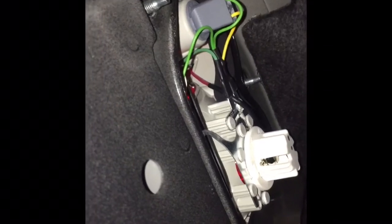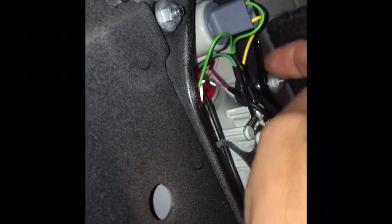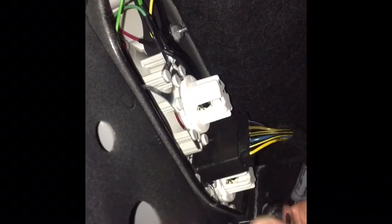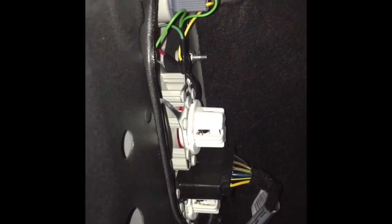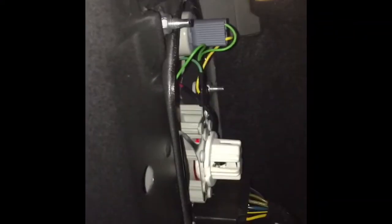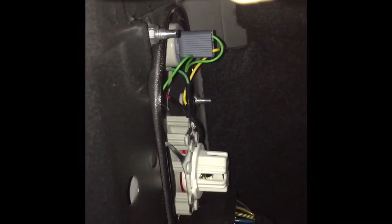I'm going to put these nuts on just finger-tight for now so the unit doesn't fall out. Then I'll put the electrical connector back on — make sure it clicks in — and take the wrench to tighten each one. When tightening, you want them snug but don't over-torque them or you'll break through the plastic. There's a rubber gasket that goes around, so keep it snug enough that water doesn't get in, but don't break those off.